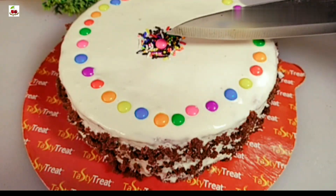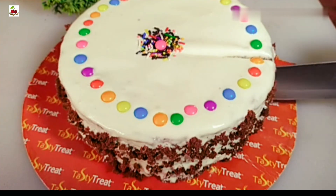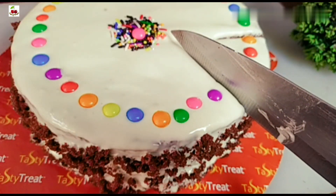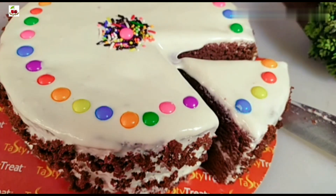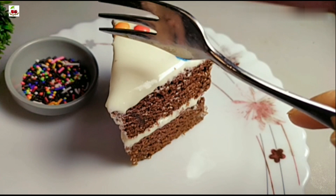If you want to use a cream, you will need to get the cream. You will see the cream as well. This cream is a great favorite. Let's try this recipe for today. If you want to use this recipe, you will be able to use it.